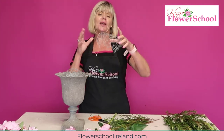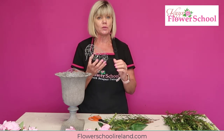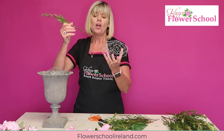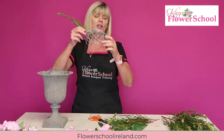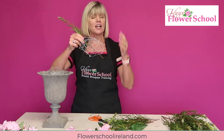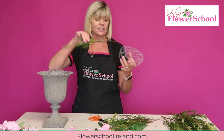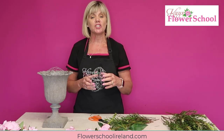In other tutorials I didn't have the chicken wire overlapping underneath, but for this particular design I do need it to overlap underneath. The reason is I want to do a more horizontal display. When you're sticking your foliage in from one side, it must go into the grid of the chicken wire on the opposite side for support. That's why you need the chicken wire underneath. The water fills up inside the container so your stems are in water.